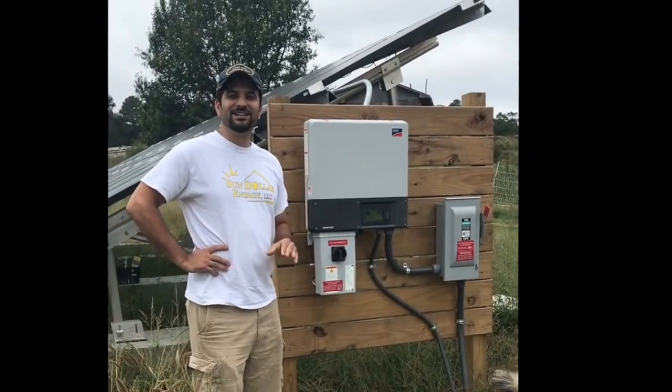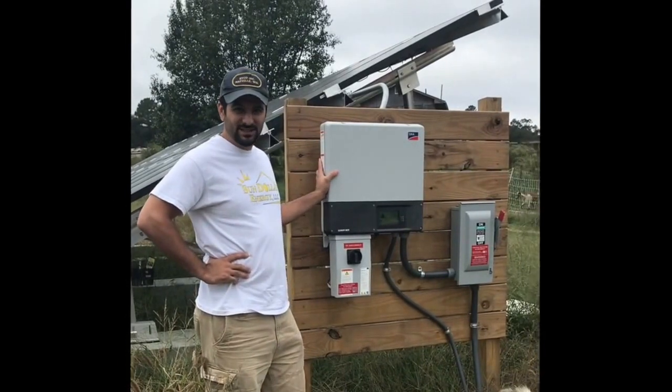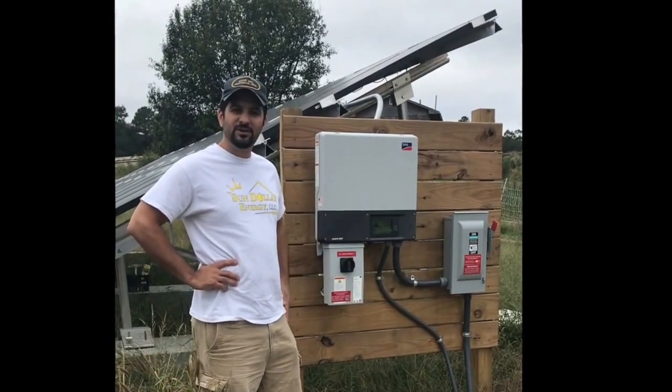This is a six kilowatt photovoltaic array. This is the Sunny Boy inverter right here — a 6KW Sunny Boy inverter. It is a cloudy day and it's still producing about 850 watts right now.